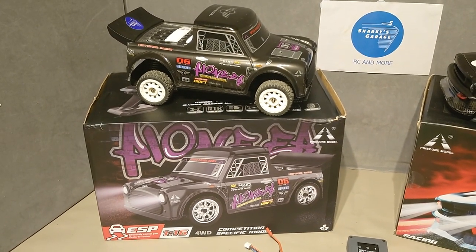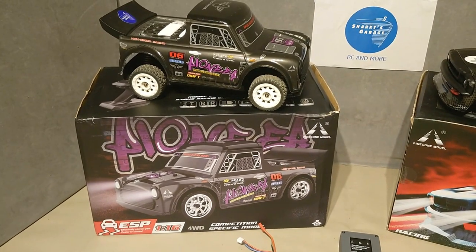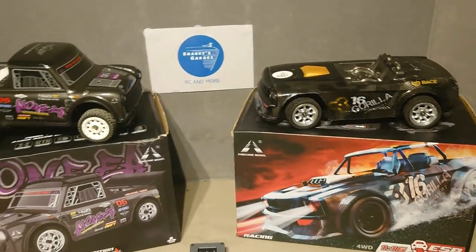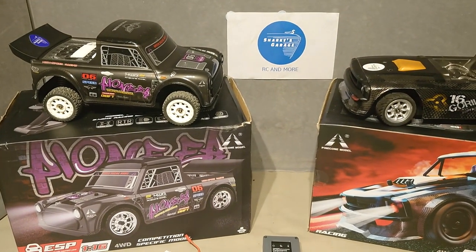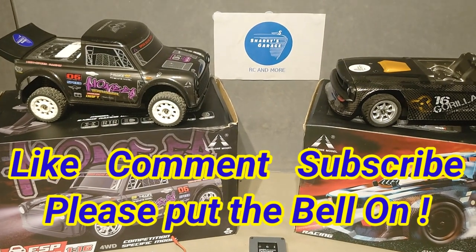This is the SG1606 Pro - it is the brushless version. It's pretty much the same platform and the wheelbase is about the same. There are a couple of changes between the vehicles which I'll talk to in a minute. But before we get into all of that, don't forget to do the usual things like comment and subscribe.